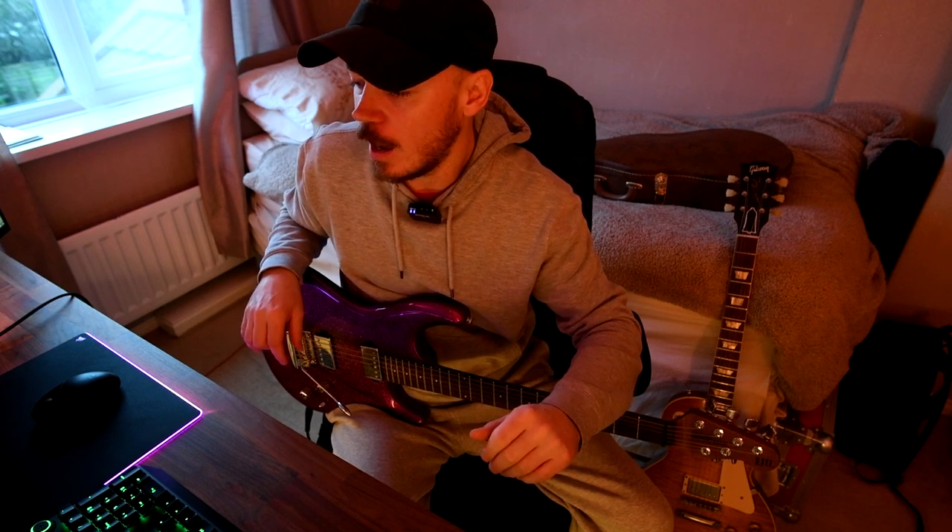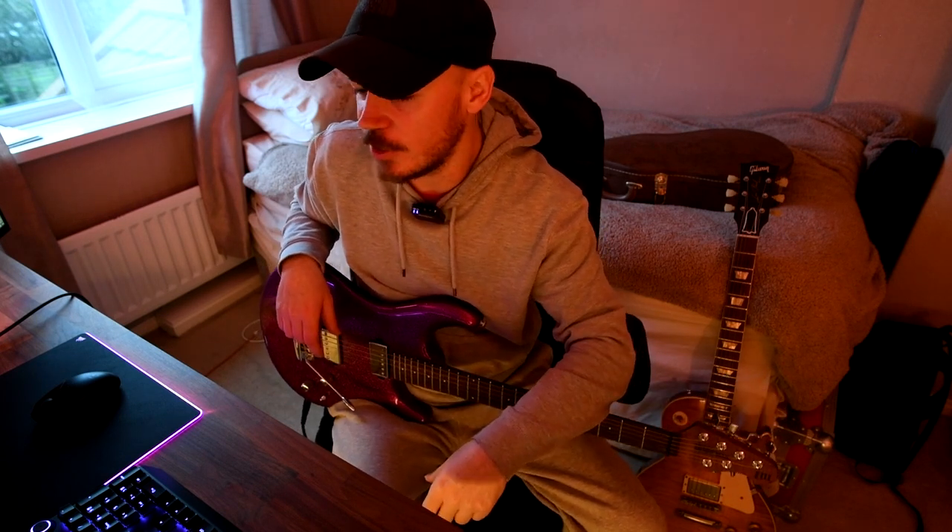I'm at the point now with the Line 6 Pod Go that I'm not really doing much tweaking anymore. I've found the impulse response that I really like. I found the amp models that I really like. I've tweaked them and added all the effects that I like. So I'm at the point now where I just turn on the Line 6 Pod Go and I play instead of tweaking, which is always a good thing.